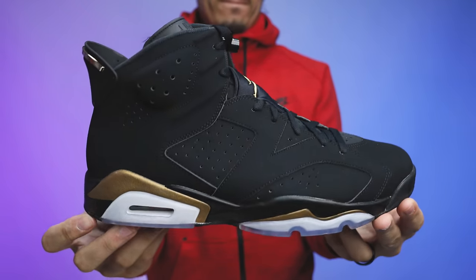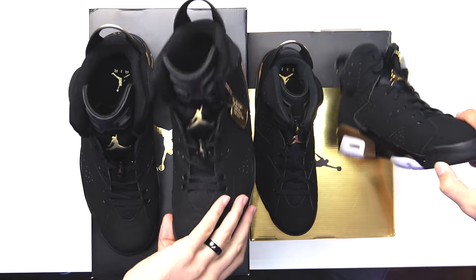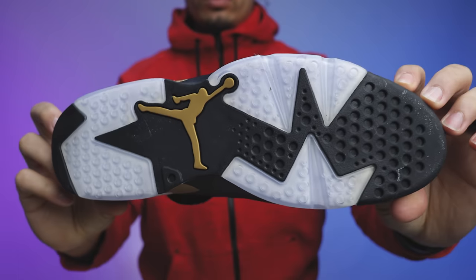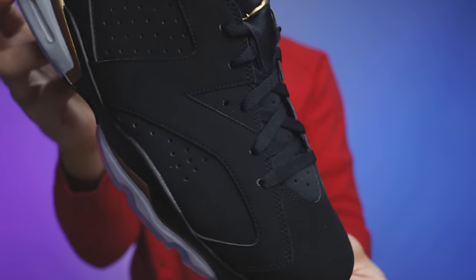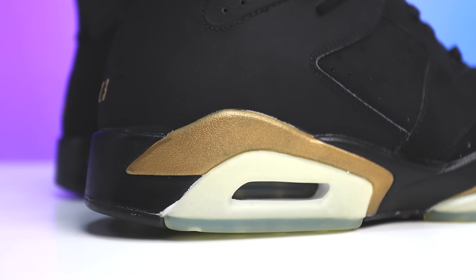This retro is considered the DMP 6 as well, so we'd assume everything will be the same — colors, materials, all of it. Starting from the bottoms, you have a translucent outsole; this one obviously has more of an ice blue tint with more aging. You have black rubber and a gold Jumpman in the center of the foot on both — pretty much identical. Wrapping up to the midsoles, you've got the same translucent pods going up the sides. On the air unit you have white paint and a gold air unit on the inside of the new retro, and the same on the original DMP.